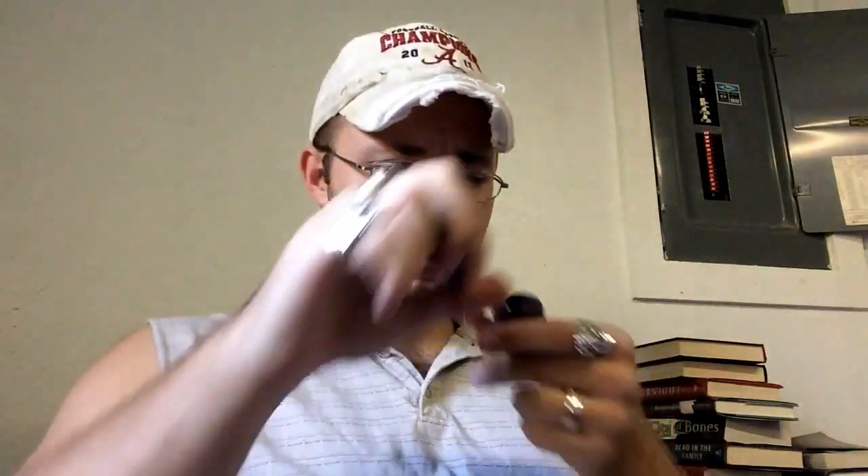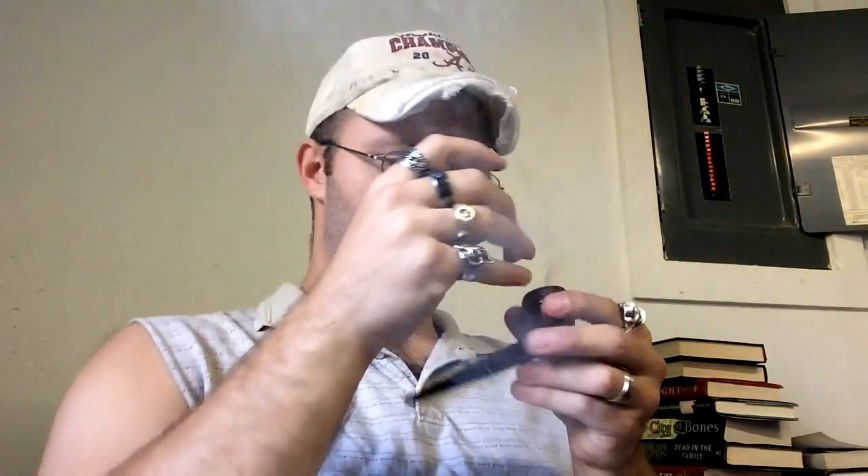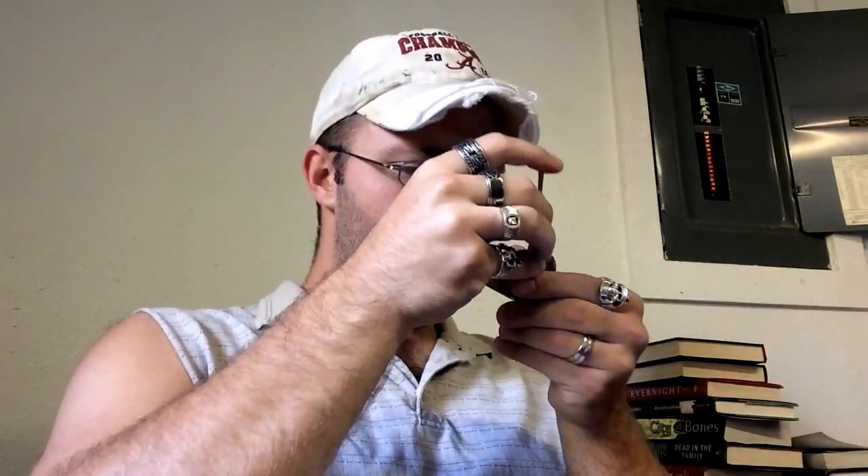Hello YouTube. Here with another pipe video, and today while I'm smoking a Leisure imported briar.